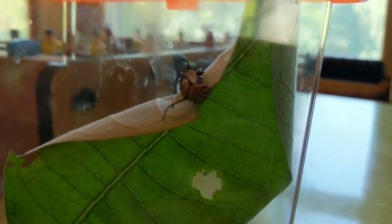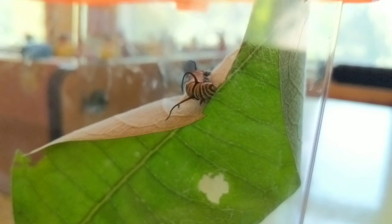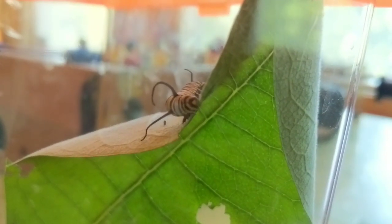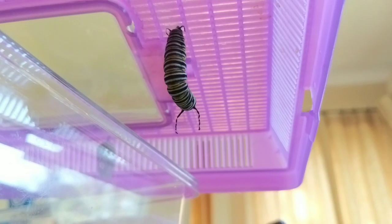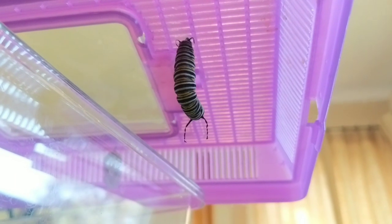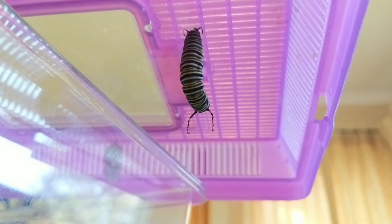So what I'm leading up to is the big thing I wanted to show you this week: a caterpillar going from the larva stage to the pupa stage. Here we go! As I've said before, once the caterpillar is done eating enough milkweed, it will go up and attach itself by its feet to the top of a branch or leaf, or these containers that I have them in.